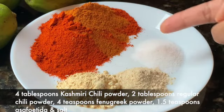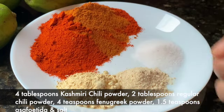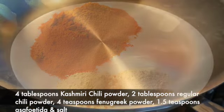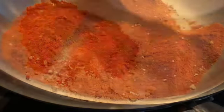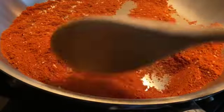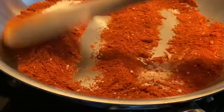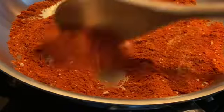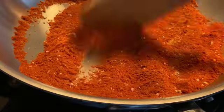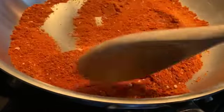You will also need some Kashmiri chili powder, regular chili powder, salt, some asafoetida and fenugreek powder. Into another pan on very low heat, add all these spices along with salt and stir and cook till it is dry roasted. Do this on a very low heat so that the spices don't burn — this can take approximately 45 seconds to a minute — and once that is done you will get the aroma of the spices you've just used.